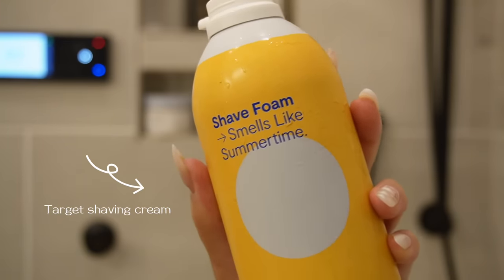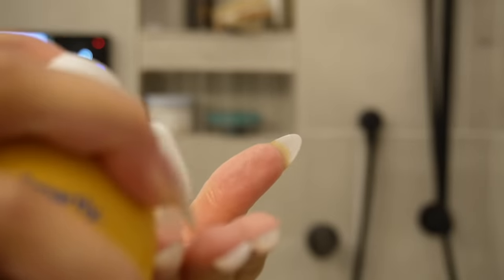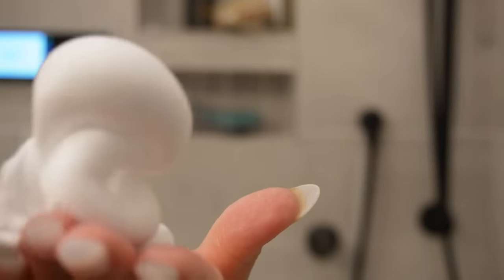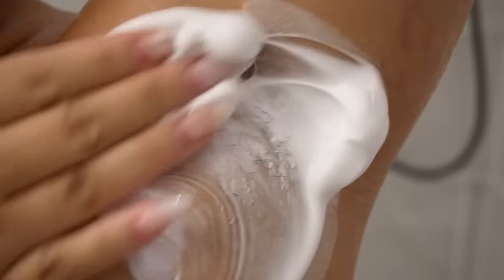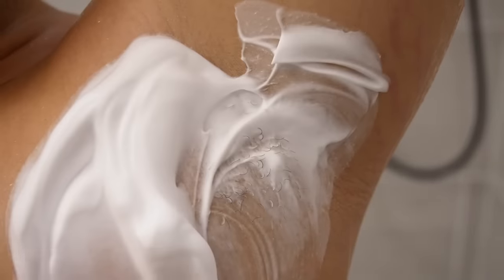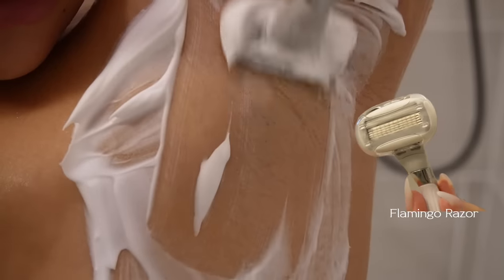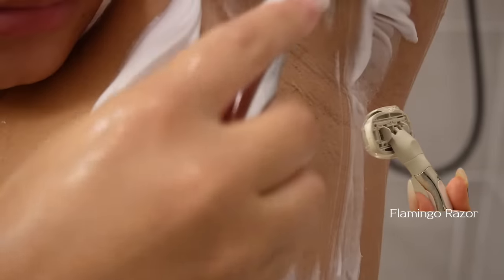I'm using a Target shaving cream — keep it basic. All you need is a shaving cream; get the cheapest one, you don't have to spend ten dollars on it, they all do the same thing. I'm going to be shaving my underarms and my legs because I'm doing laser hair removal at home. You're supposed to shave a day before your treatment — don't be like me, I had to shave last minute.